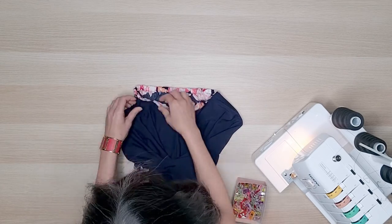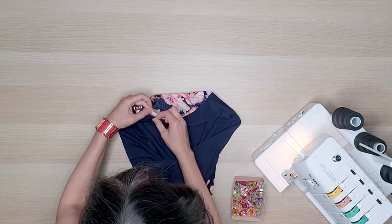Now it's time to attach the sleeve. With right sides together, pin the sleeve to the bodice and sew.